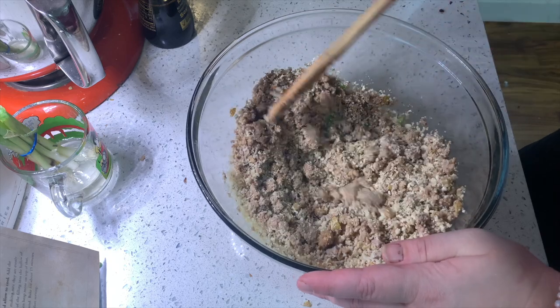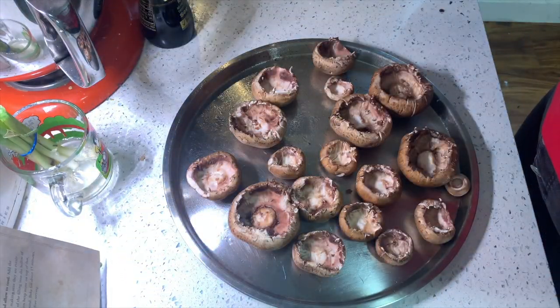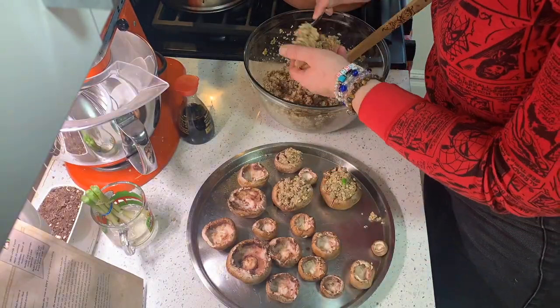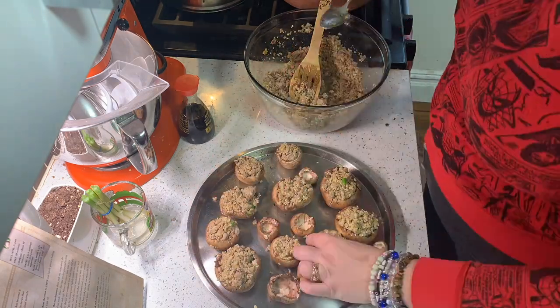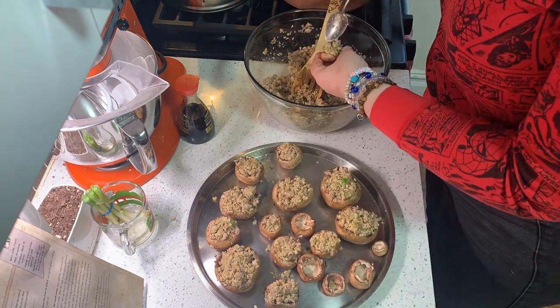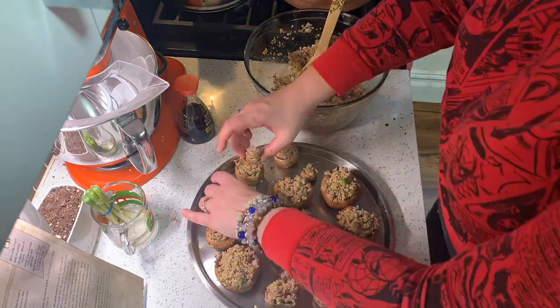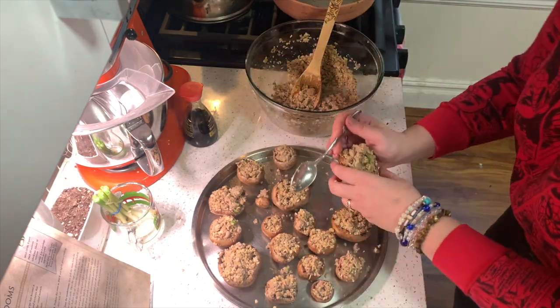This looks good, it smells good. Now put your filling into your caps. Once stuffed, leave a little pile on top if you can.